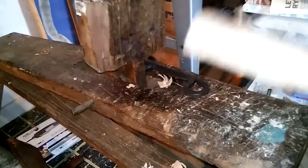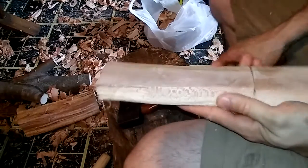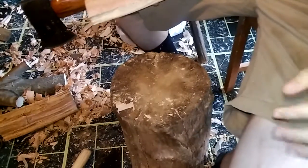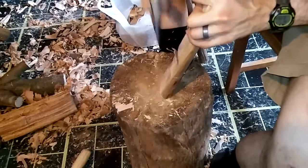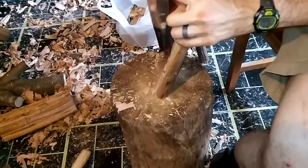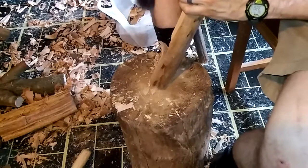I'm going to swing around and work on this with the axe — it might actually be a little bit easier in this case. We're just going to continue with that V pattern, and this is good practice for your axe work as well.